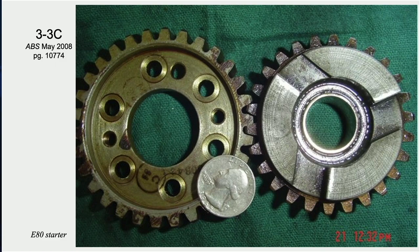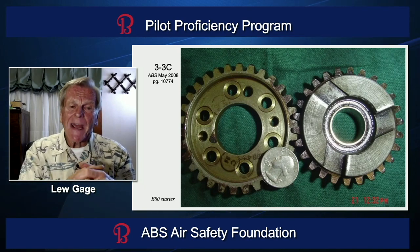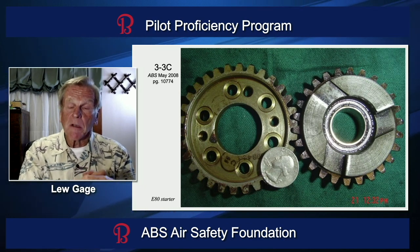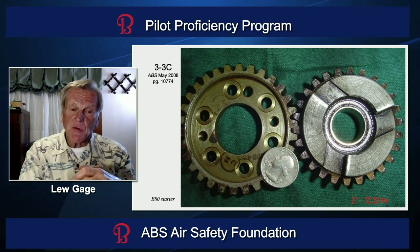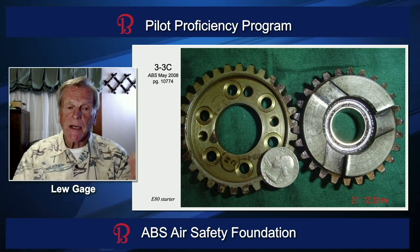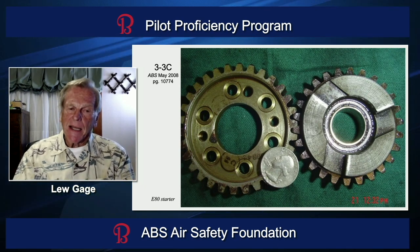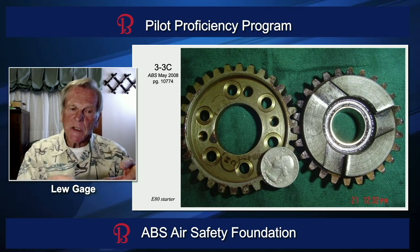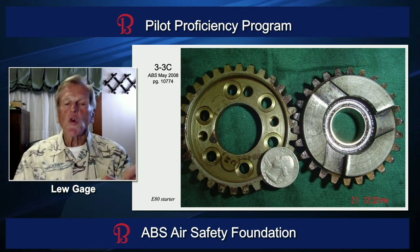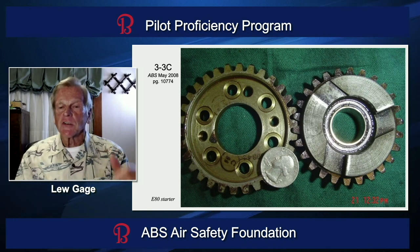Stress in steel is cumulative over time. Even though you have the parts magnafluxed when rebuilding the engine, a tooth may be about ready to break — it might not be cracked yet, but nearly there. To lessen the stress on engines with the E-80 starter installed, do the tick trick: just tick the starter button, that'll get the starter motor to screw the drive elements into engagement, and you'll just see the propeller tip move a little bit. If it moves six inches, you ticked it too long.